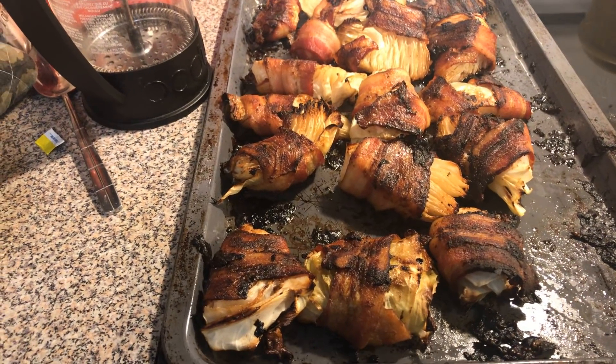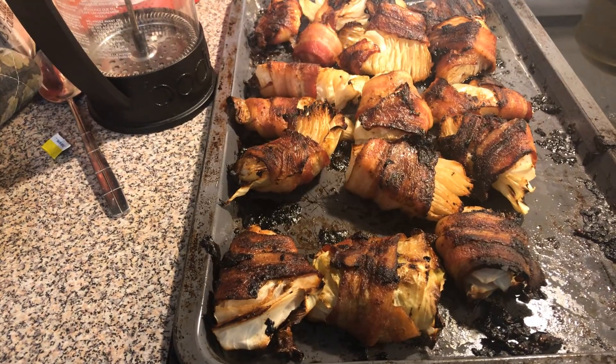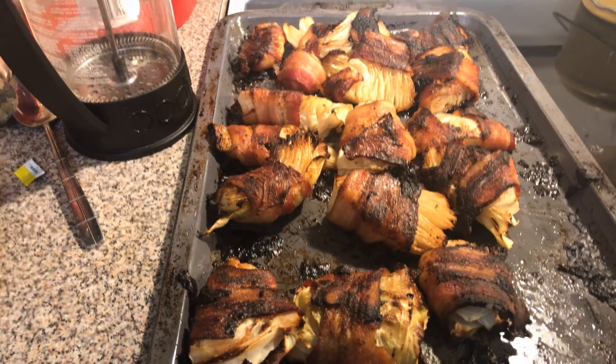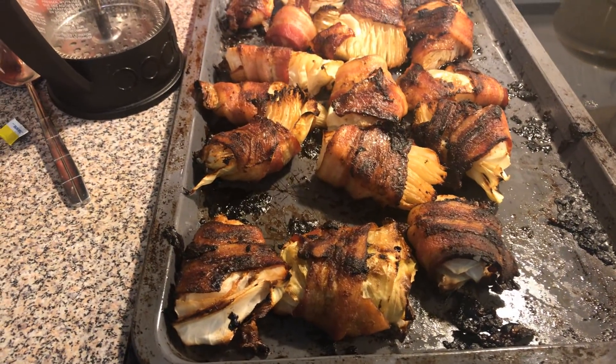Make sure your cabbage is tender. After I flipped it, I let it cook for another 20 minutes. It just depends on how big you make your cabbage pieces, and remember to use thick-cut bacon.